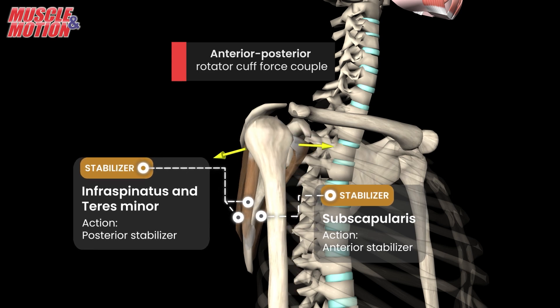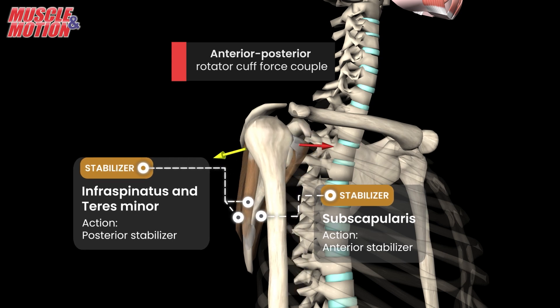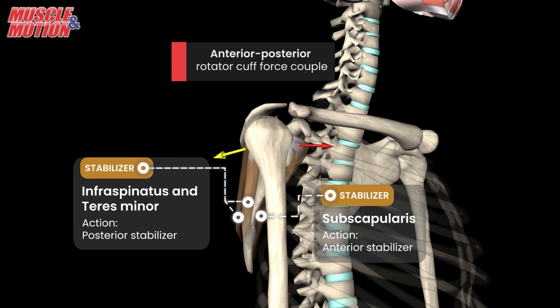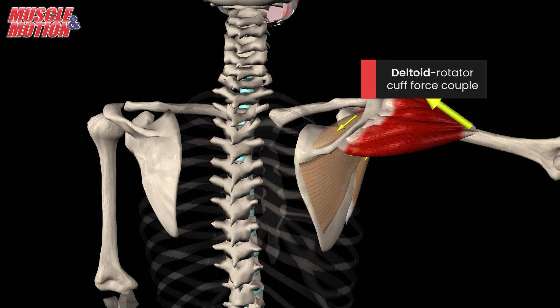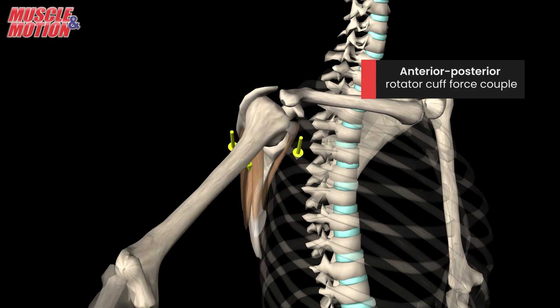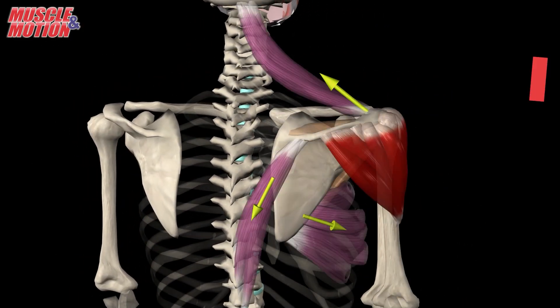It's worth noting that an imbalance in strength, particularly a dominant subscapularis, can overshadow the efforts of the teres minor and the infraspinatus, compromising shoulder stability. Our shoulders are incredible structures that rely on the harmonious actions of multiple muscles. Recognizing and appreciating these force couples provides us with insights into maintaining shoulder health and function.